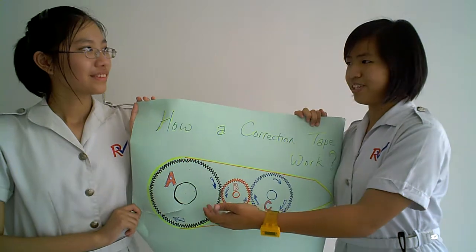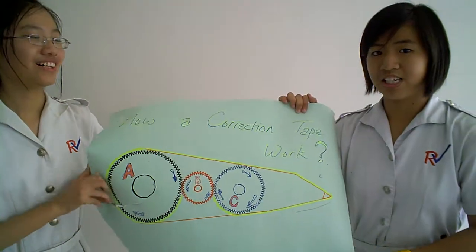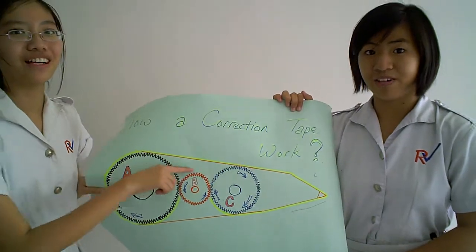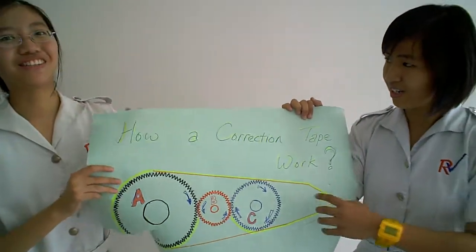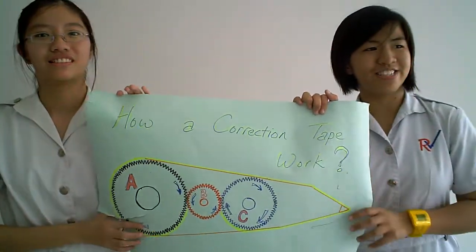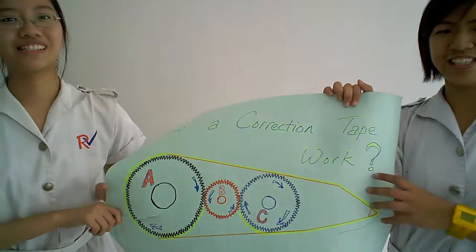Gear A will end up moving in a clockwise direction, so the unused tape will move from the correction tape to the tip, and then it will be used by the person. The whole cycle will repeat itself. This is how a correction tape works. Thank you.